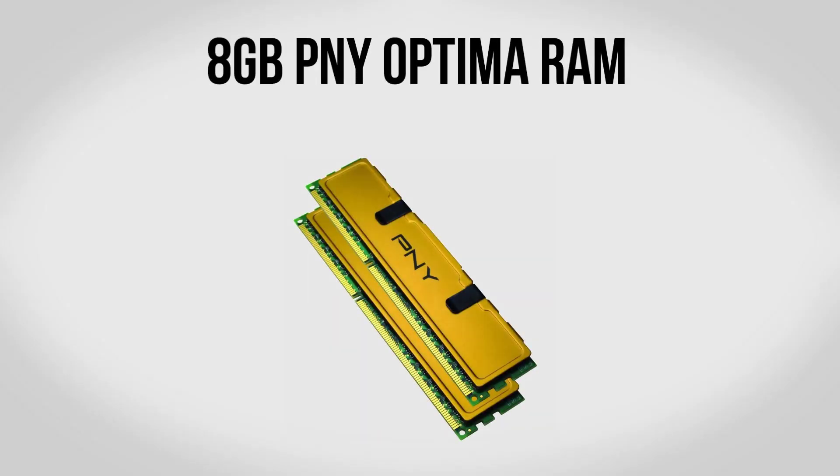For memory we're going to be using 8GB of PNY Optimum RAM — the same stuff I included in my $500 gaming build. While it's not fancy or special, it is 8GB of memory clocked at 1333MHz. It's not going to be amazing or spectacular, but it's going to get the job done and it's really cheap at only about $35.